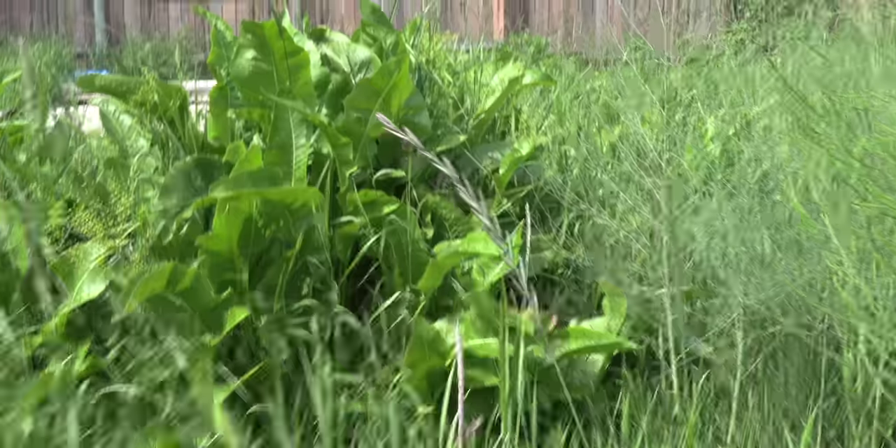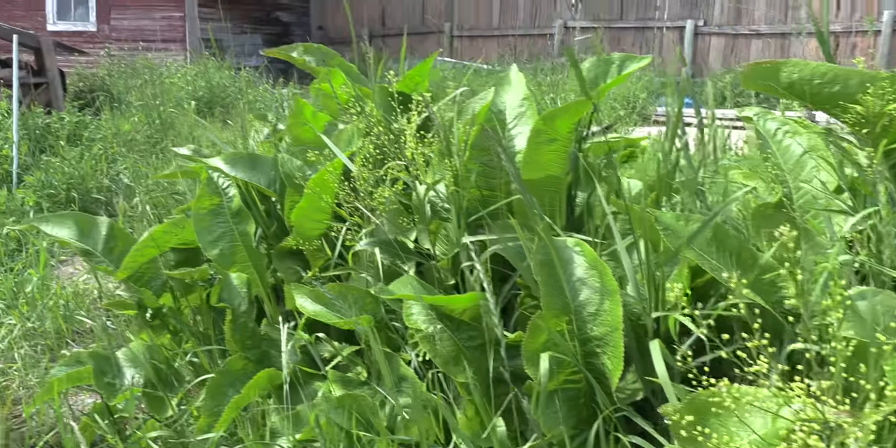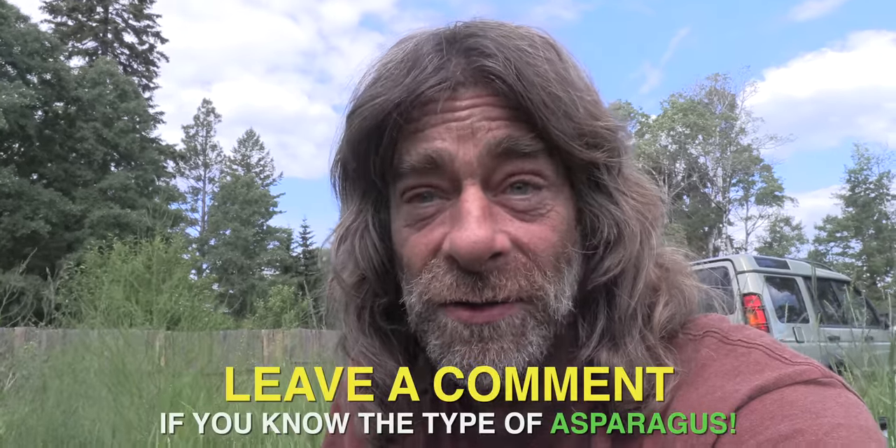Over here we've got horseradish — all kinds of it. And in the pot we've got some domestic asparagus we've been mixing with the wild. We've got lamb quarters most of the summer. I don't know what variety of asparagus this is from the Okanagan, since there are lots of different varieties of even wild asparagus. If any of you know what variety might be in the Vernon, BC area, leave a comment below.